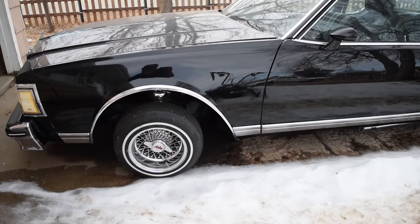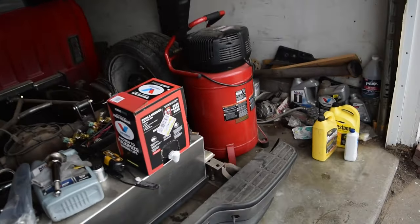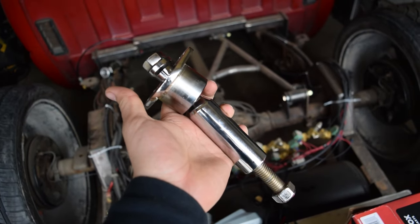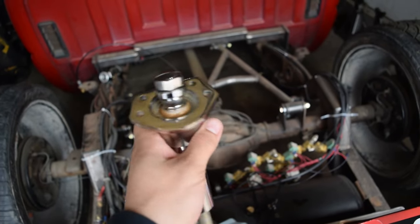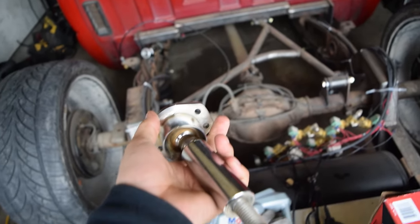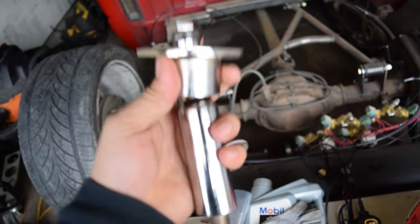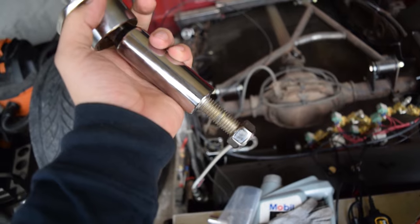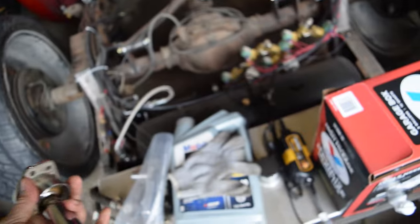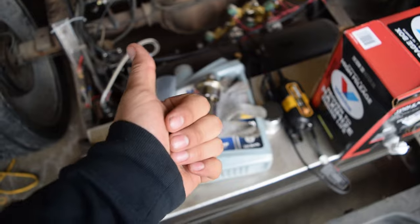Right now it ain't too bad, but a little higher wouldn't be bad neither. To be able to do that, here is a pair of Blackmagic 4-inch extended ball joints. Hopefully we may not have to shave this piece to be able to sit in the arm, but we more than likely will have to drill out the spindle to fit this 5/8ths bolt. We'll just bolt it in to the spindle. Should be good, boys.